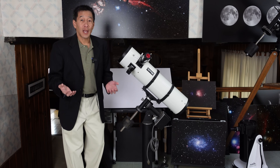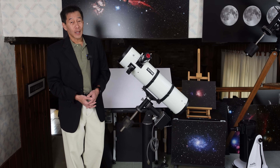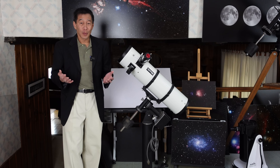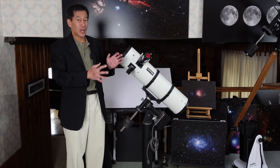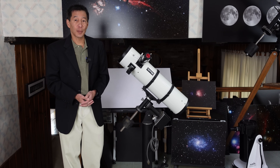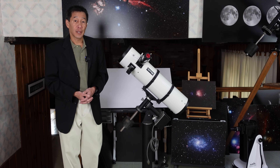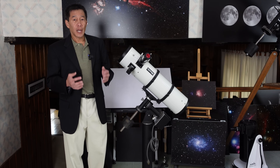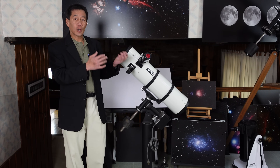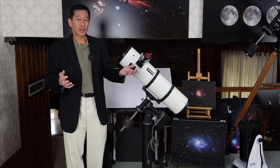Back then they advertised this as being ideal for astrophotography — some of that was probably marketing. Once you start hanging a camera and guide scope off this thing, the mount really isn't capable of it. So I tried to apply some modern astrophotography techniques just to see what would happen. Deep sky imaging I didn't even try — coma corrector, the weight of the camera, guiding — it just wasn't going to work out. But for planetary imaging, this could be okay.